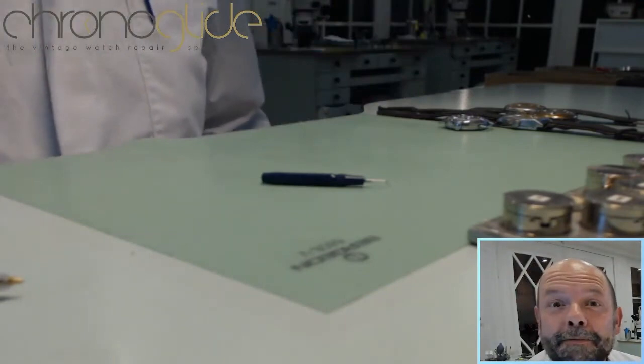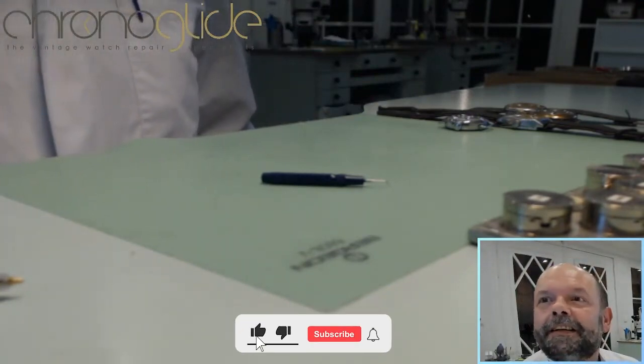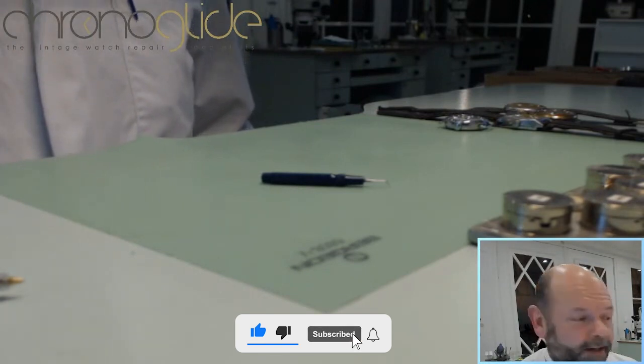Hey everybody, my name is Karlslaap and I'm a watchmaker here in the Netherlands and you're watching live watchmaking.